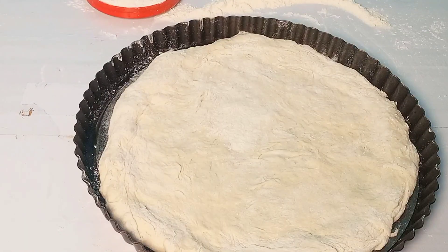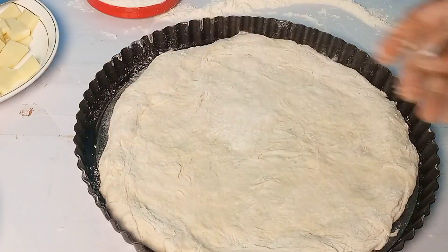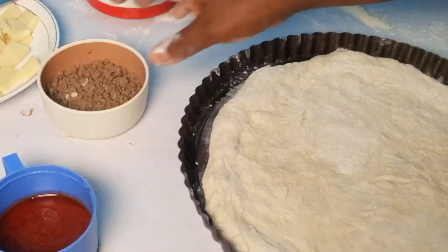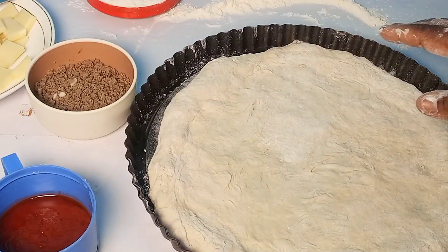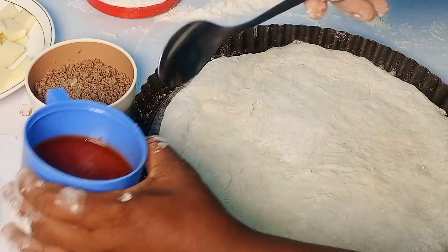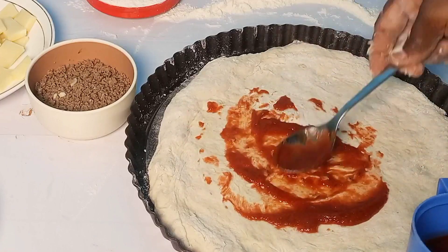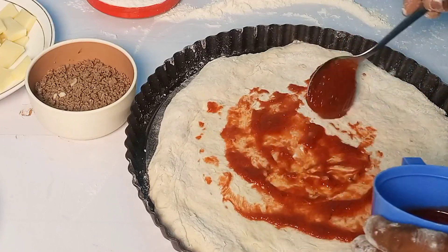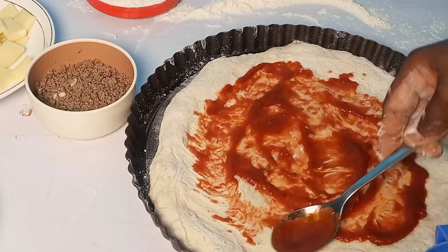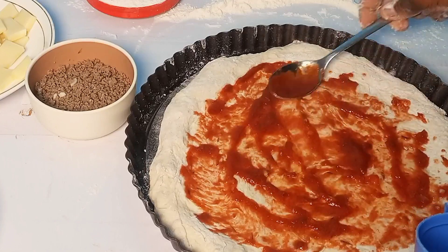I'll bring in my fillings. These are my vegetables, my cheese, my pizza sauce, and my mixed meats. This is the leftover I used from my previous video — I just quickly decided to use it for this pizza. I felt like eating some slices of pizza, so I said let me just film this video for you guys to see. I'm now adding my sauce.